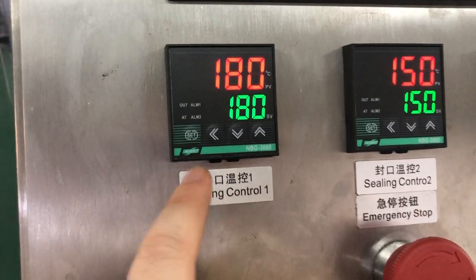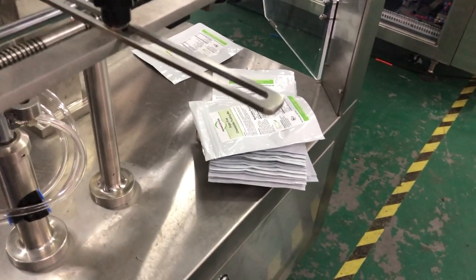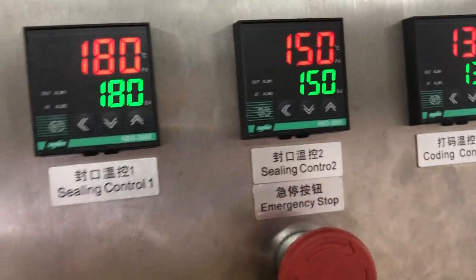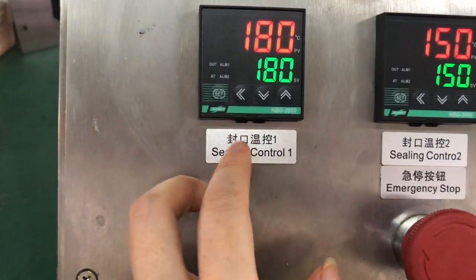This temperature setup depends on your bag material. For example, if your bag thickness is very thick, of course you will need a higher temperature. And if it's very thin, of course you can adjust — the temperature will be lower. So that is for adjusting the sealing.